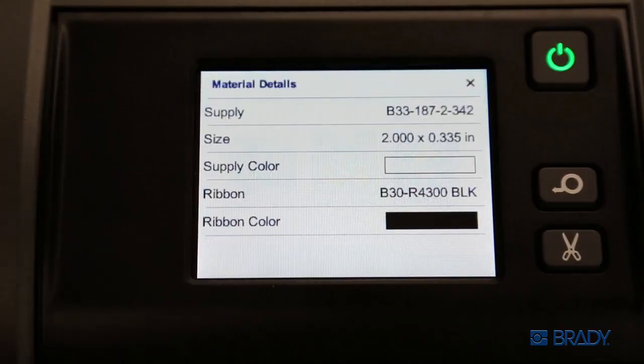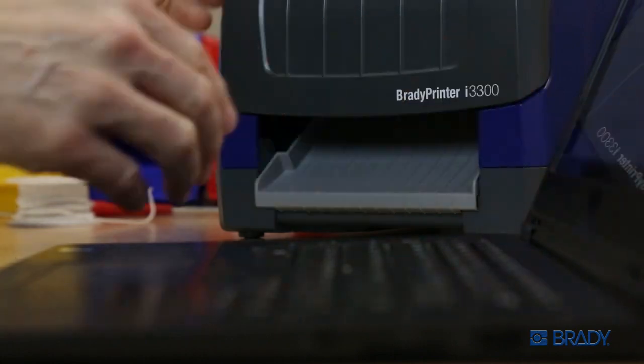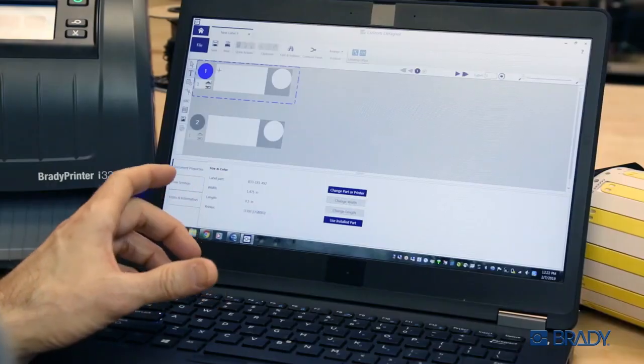Use the color touch screen to quickly confirm your settings, diagnose an error message, or check on the status of your supplies. The built-in auto cutter makes quick work of even the toughest materials. Leverage the full power of Brady Workstation software for even greater efficiencies.